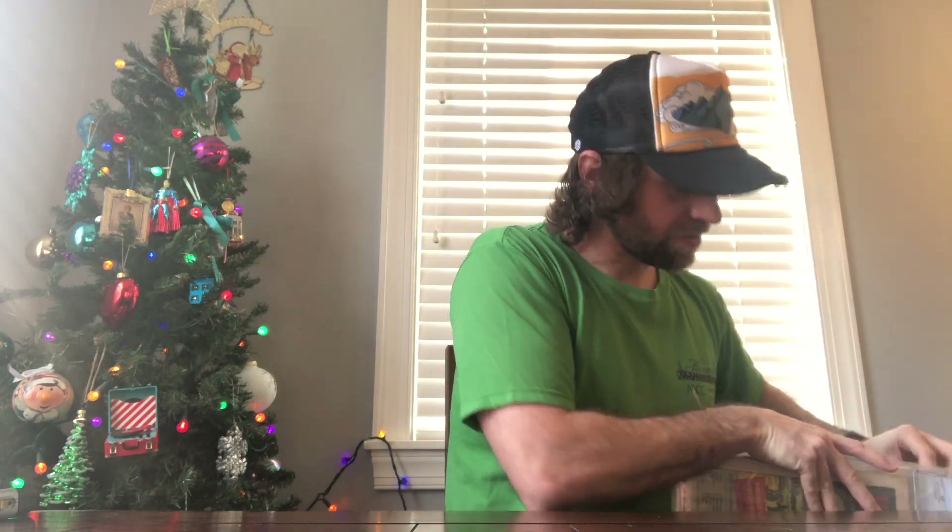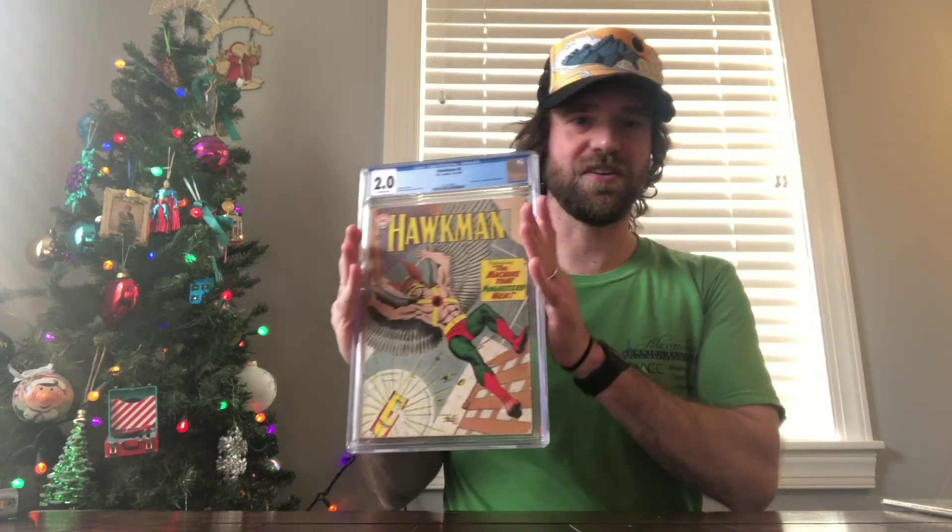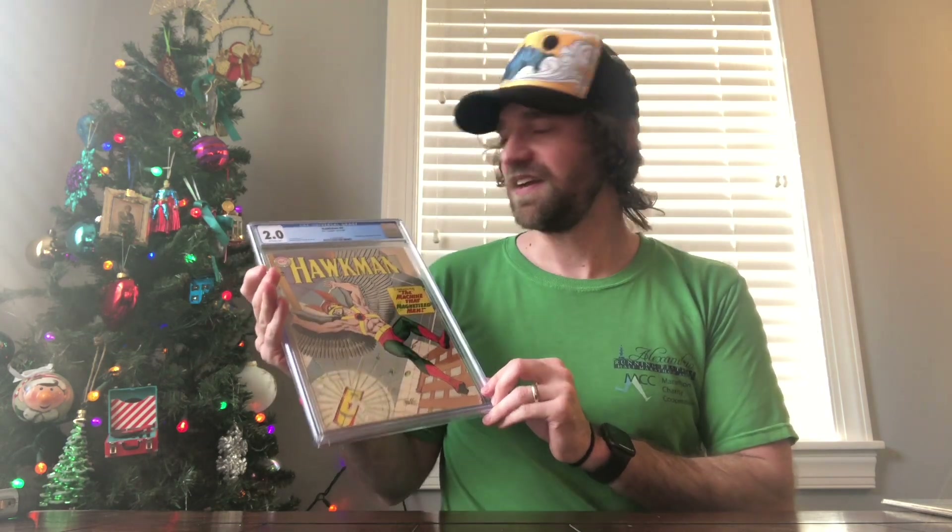There are two books in here, so I'll show both of them, but one is definitely more important to me for this unboxing than the other. The first book is just this copy of Hawkman number four, which — I've shown before — it's the first appearance of Zatanna, and she's a key character in the Justice League Dark series.